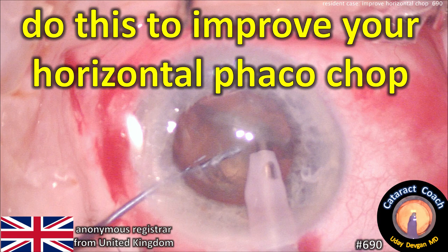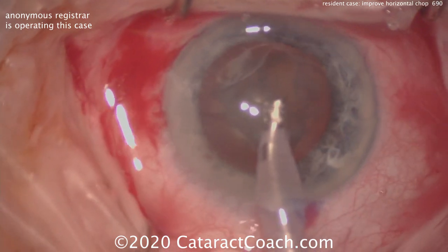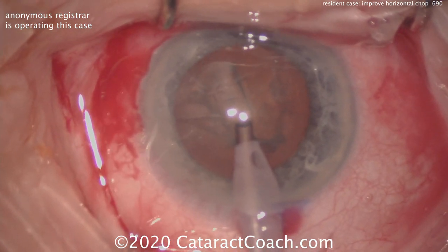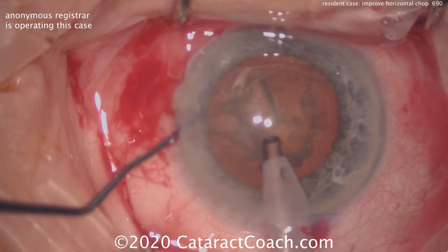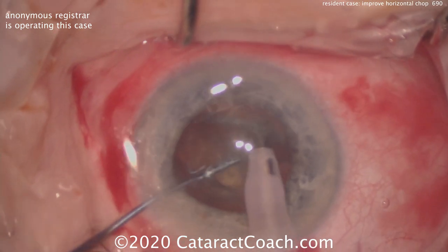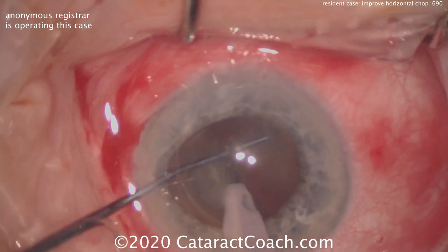cataractcoach.com — do this to improve your horizontal phaco chop technique. We have a video from an anonymous registrar who's doing training in the United Kingdom. Sitting superiorly, the rhexis has been done, here's the nucleus, phaco probe's in the eye, and let's watch what happens — coming in with the chopper, going for the chop technique, chopper's being embedded into the nucleus and the chop is attempted and it's reasonable. But what wasn't great about this?